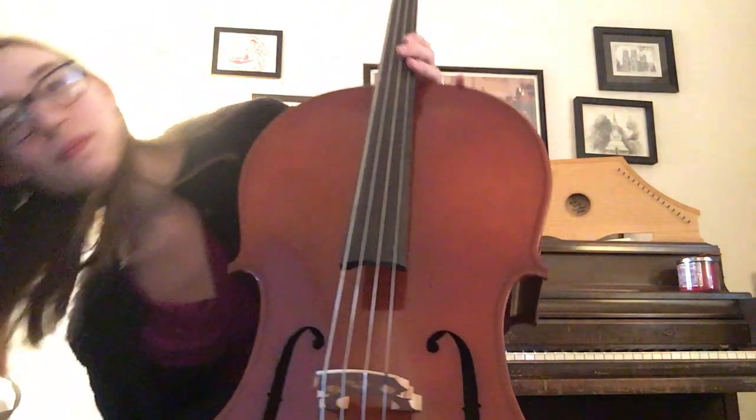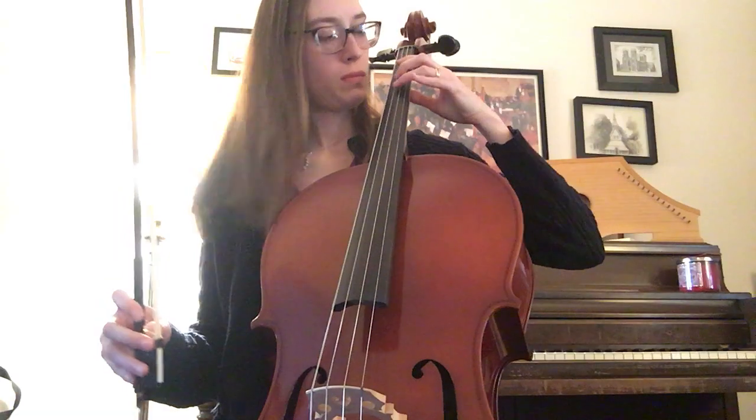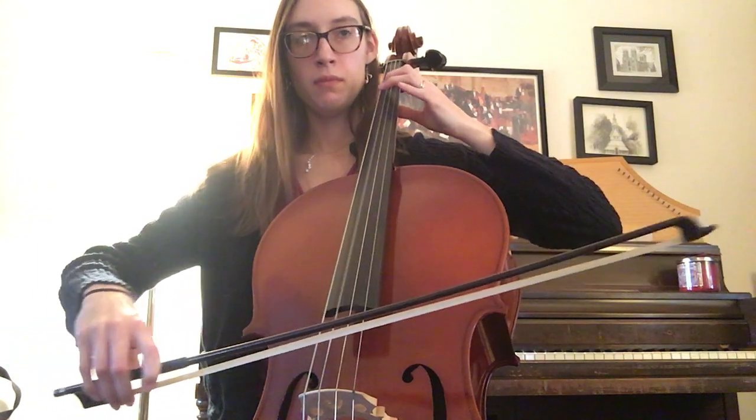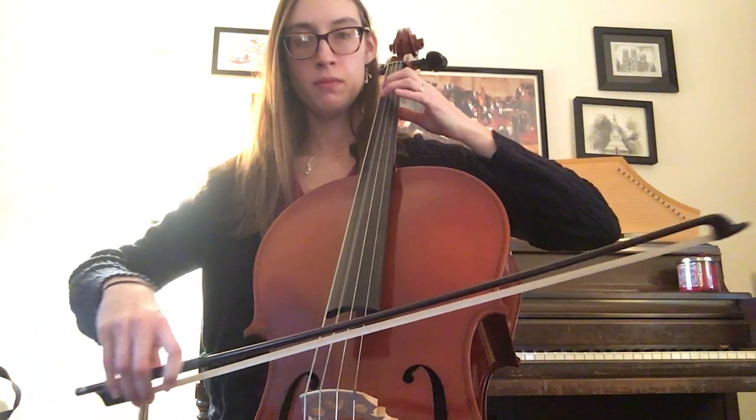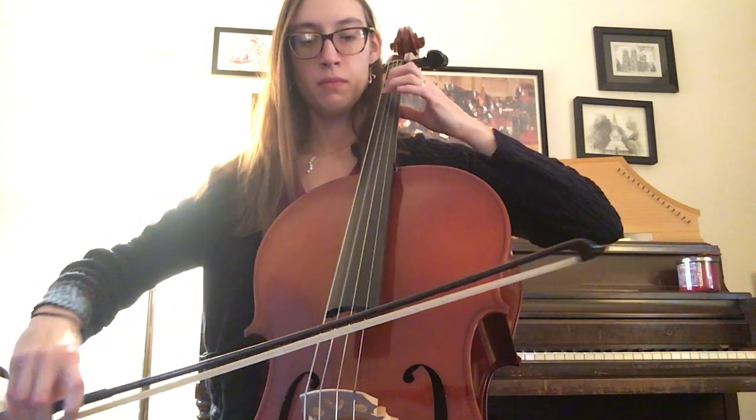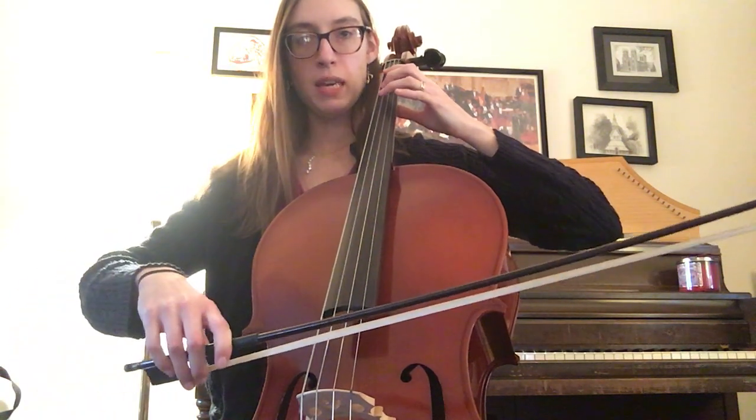Now, we'll play with the bow with the repeat, because there is a repeat for the whole song. Here you go — three fingers on your G string. One, two, ready, goes. Repeat.